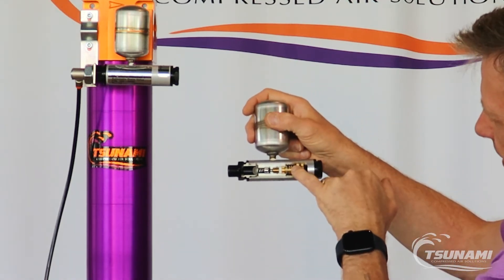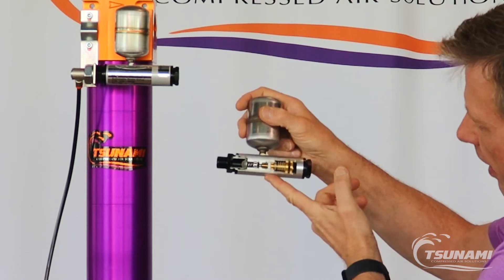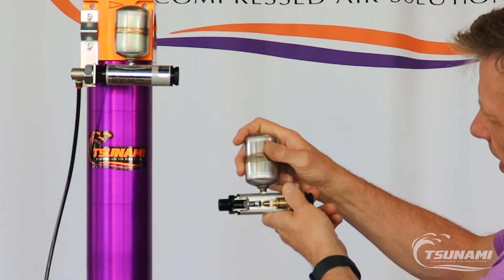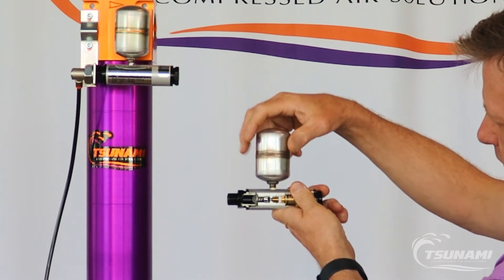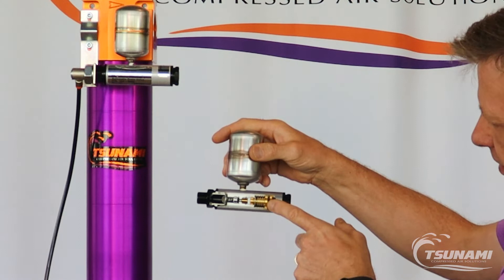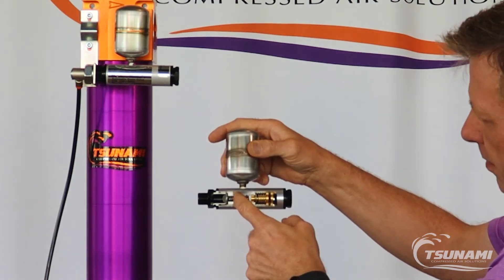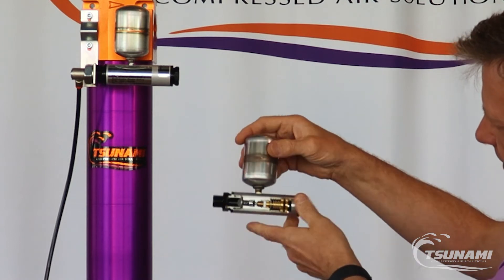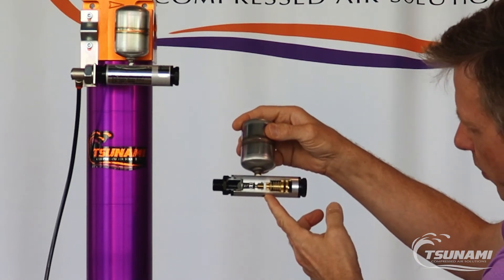With that pilot signal, this piston actuates forward, blocking off the discharge port. When it pushes that ball off the seat, condensation collects in the external reservoir, and then when we remove that pilot signal, the spring helps the piston return. The stainless steel ball blocks off the water side of the drain, and then the accumulated condensation is discharged through the drain port.